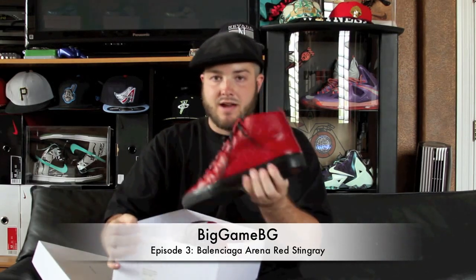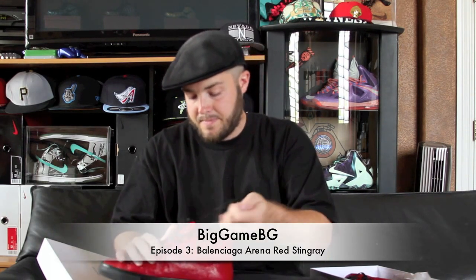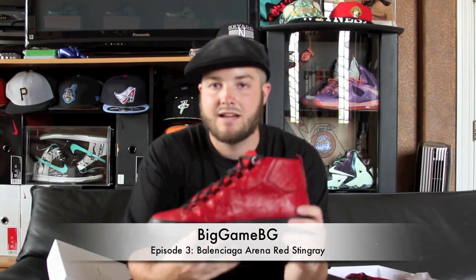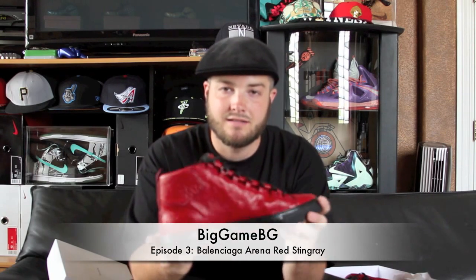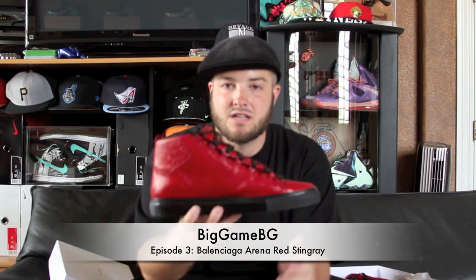These are the Red Stingrays. I'm going to focus on one sneaker since they are both the same. Let me tie these real quick. These are very flashy — I went to my work Christmas party in these. I am a teacher and it got a lot of response, some negative, some positive. But that's how people are, they hate different things. But these are the Balenciaga Arenas, the Red Stingrays.